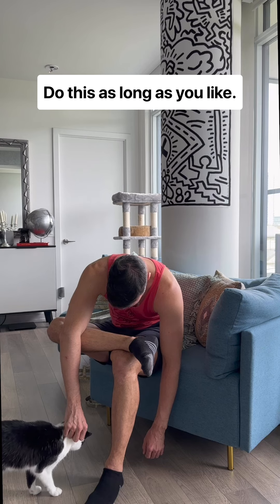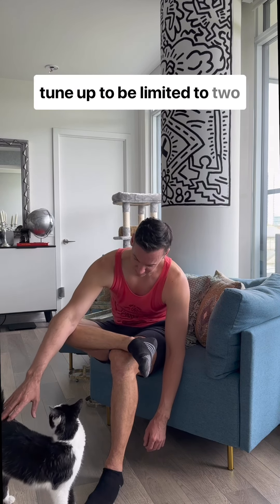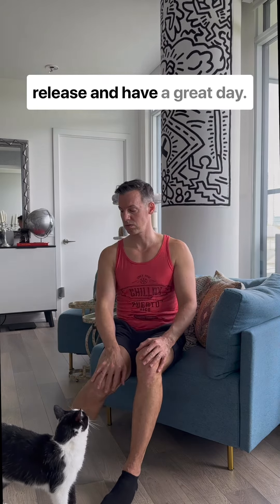Do this as long as you like — no need for the two-minute tune-up to be limited to two minutes. When you're ready, release, and have a great day.